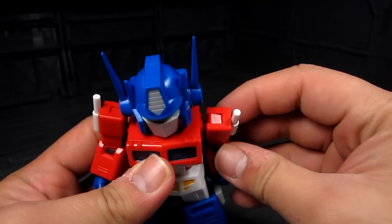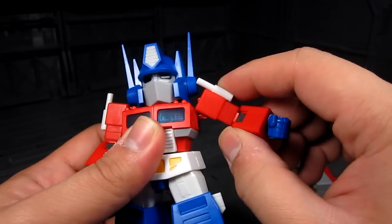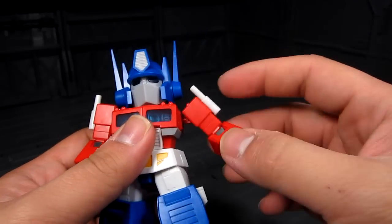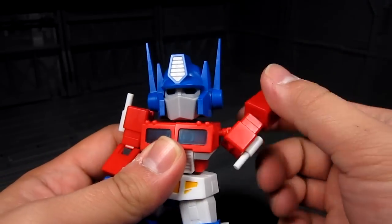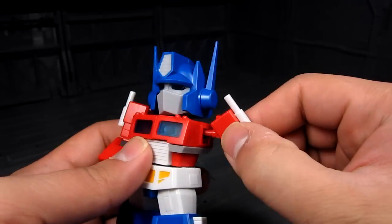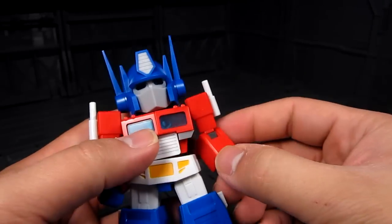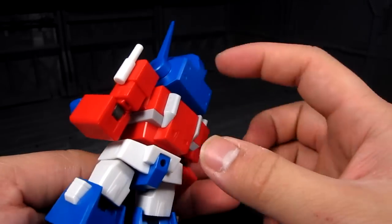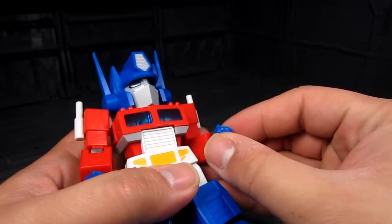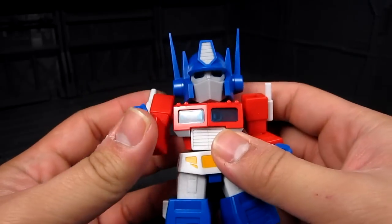Now you have the elbow here, which you can have him move up — not that high — and you can rotate it. It's a ball joint right there. For the elbow, you get a 90-degree bend. You get the ball joint at the wrist as well.